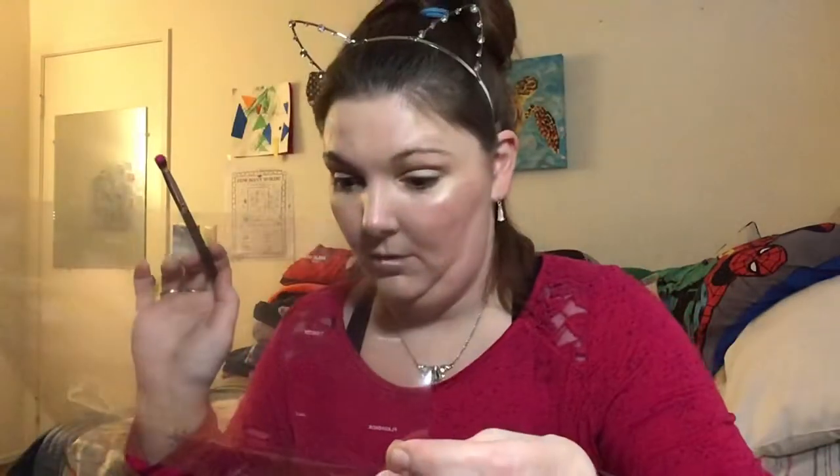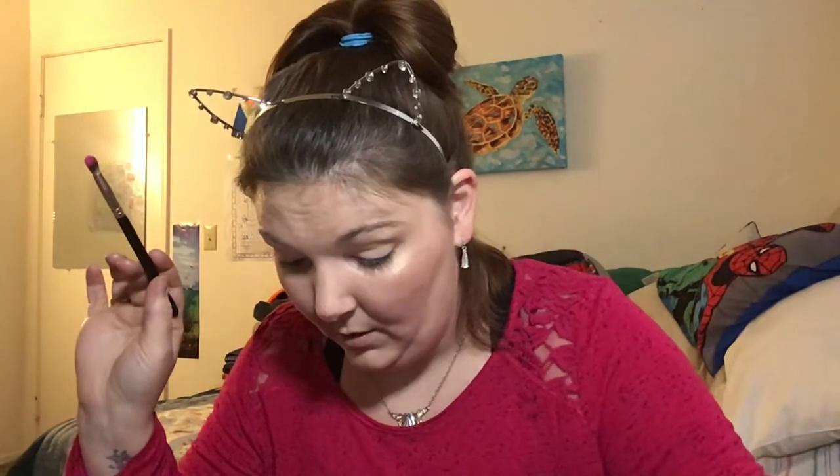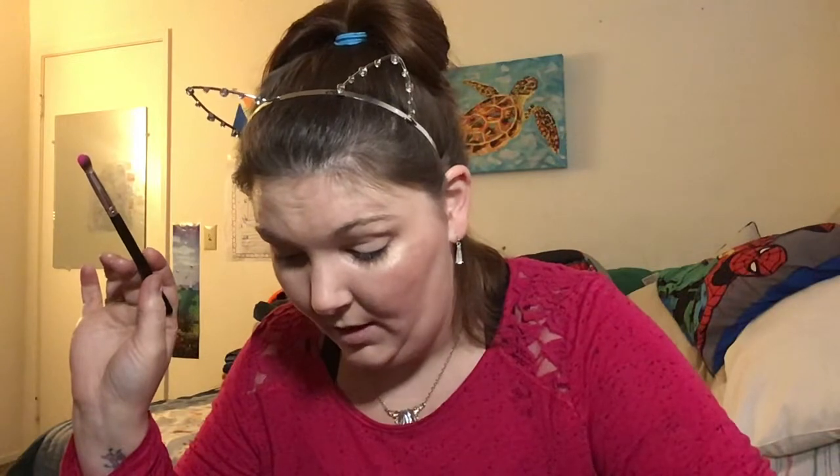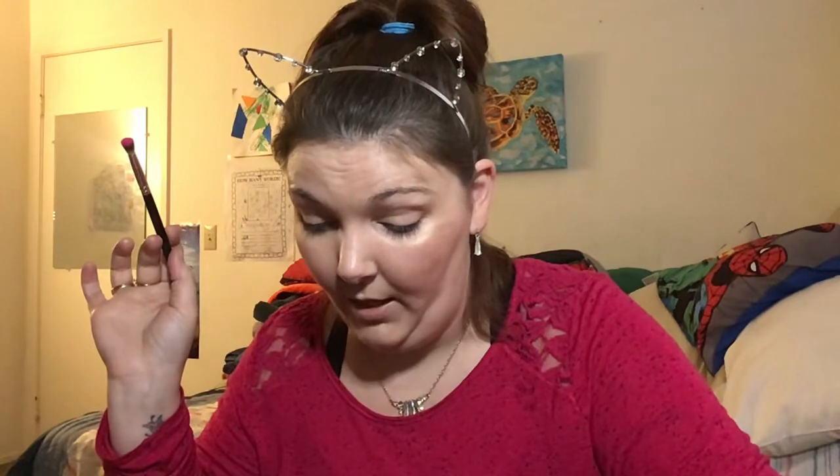I'll figure out the names — so I'm going to use Skip, which is the pink. Then Artistry, which is that beautiful iridescent shimmery purple. Then probably Acapella, which is a shimmery blue underneath, and then Hello, which is a light blue, for my inner corner. We'll see!